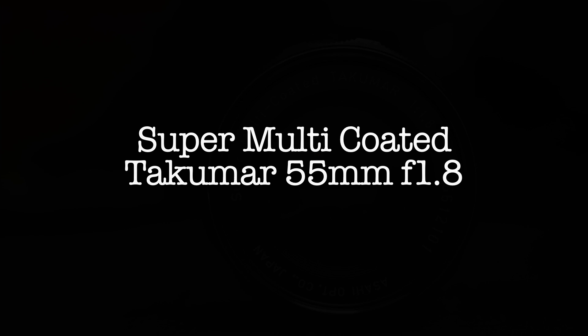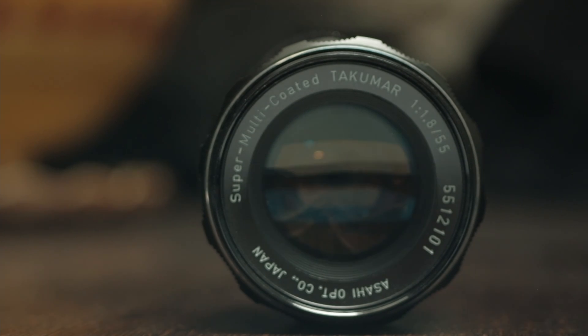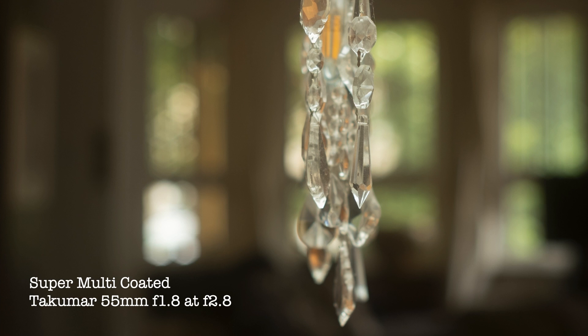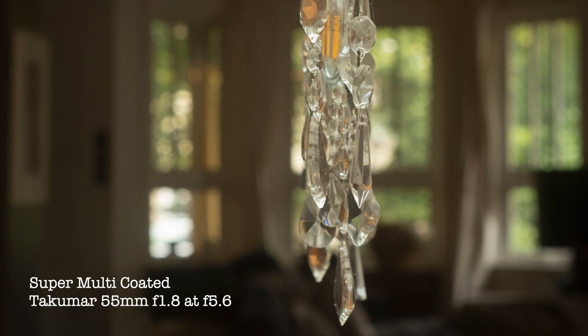The Super Multi-Coated Takumar 55mm f1.8 was the budget lens available in later years. It features better coatings and should yield higher contrast and greater light transmission due to those improvements. The sharpness at the widest aperture is about the same as the earlier 55mm. There's a little more mid-tone contrast and perhaps a little deeper shadows. The lens has a little less glow in the highlights, which I would imagine comes from the improved reflection control and better optical coatings. Closing the lens down shows hexagonal patterns in the background, but the edges of those shapes seem softer than some of the other lenses we've compared.